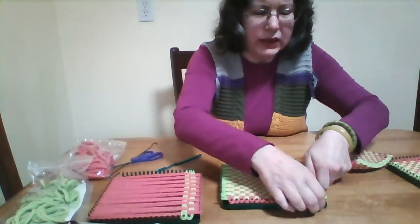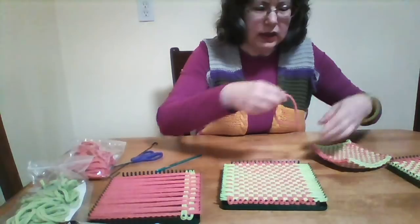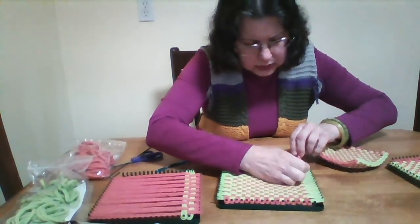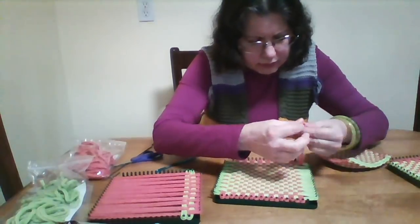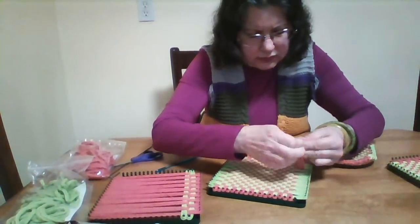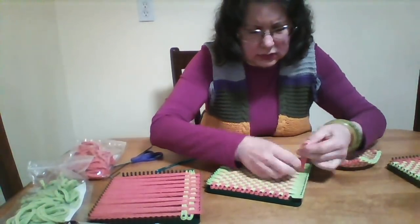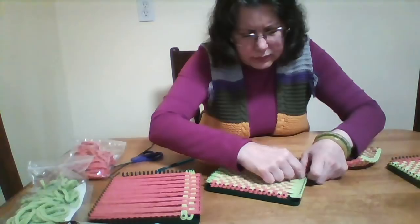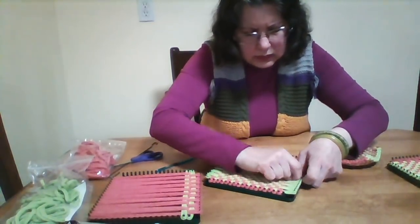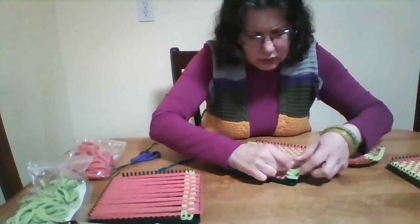I have to re-weave them one at a time. I take it off — anything that's not perfect I have to re-weave. I go over, under, over, under, over, under, over, under, over and re-weave them.